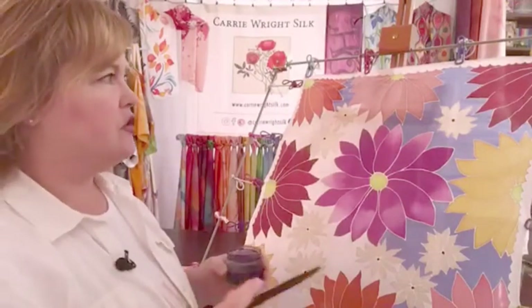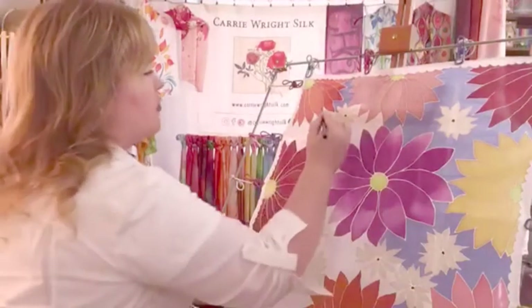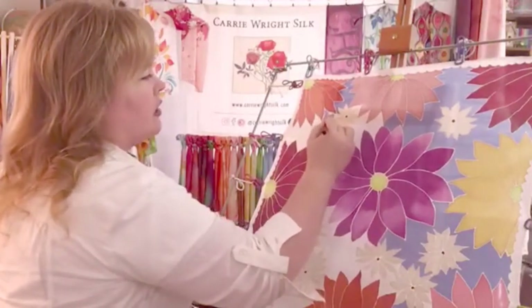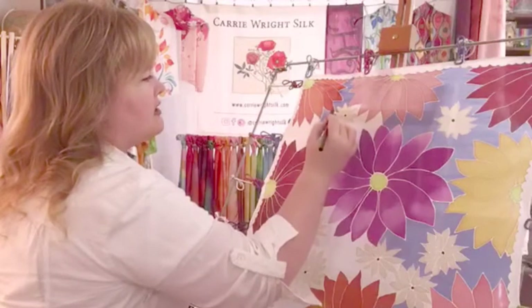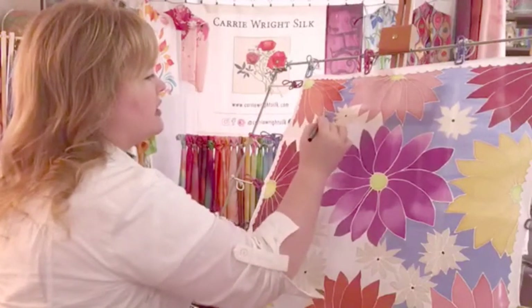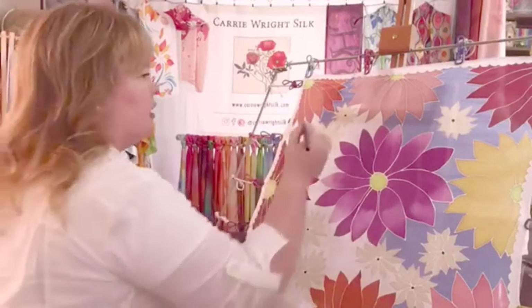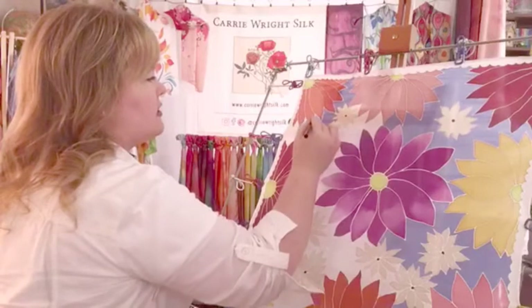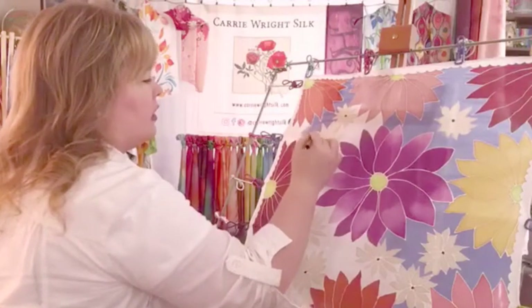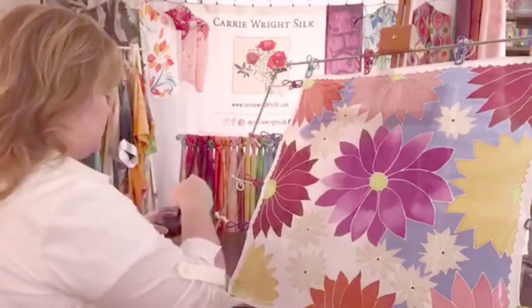Choosing the right brush for the type of project and the coverage you want is just the individual artist's choice — you have your favorites and you know what your particular brushes will do. I like this brush for backgrounds because it has enough of a hard-bristled point to it; it's firm and doesn't have a lot of bounce. That means I can cut my dye right into these tiny little crevices and it won't flick droplets or spring dye back up into places where I don't want it.